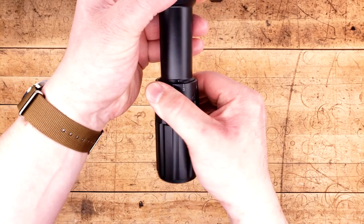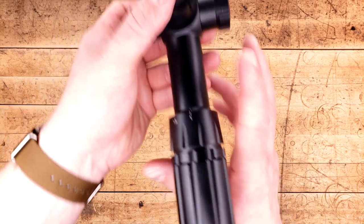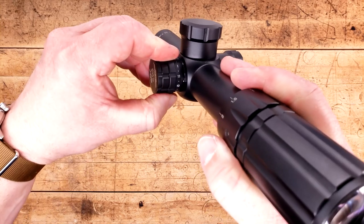That being said, it is very, very smooth, and I'm also very happy to hear that there is no noise whatsoever from inside. From there, we have our illumination controls, which go from 1 to 11 with offs in between each one.